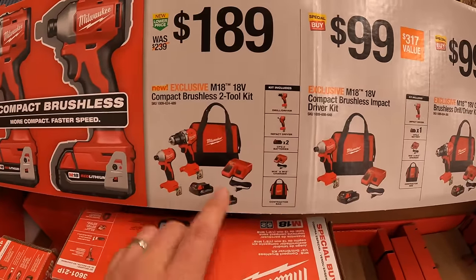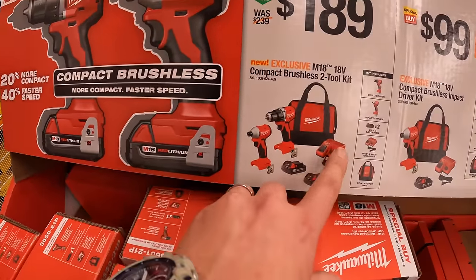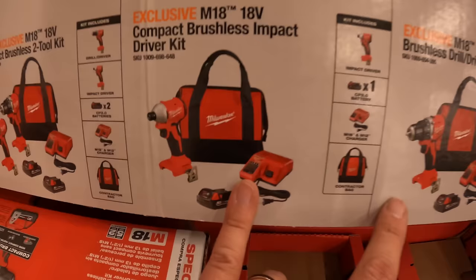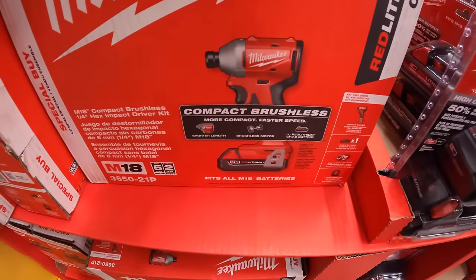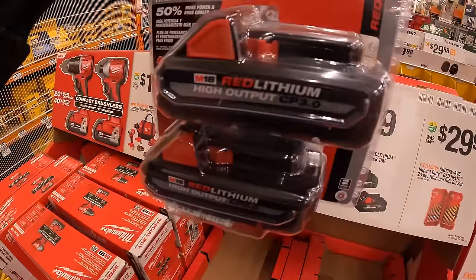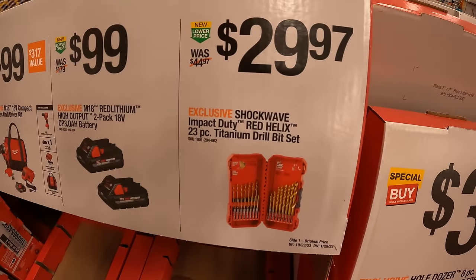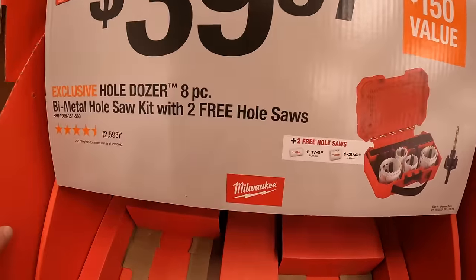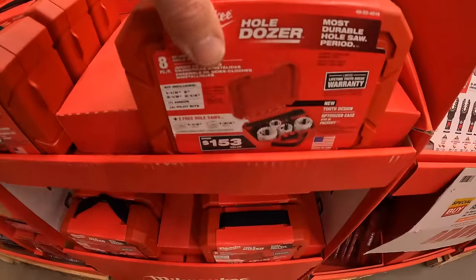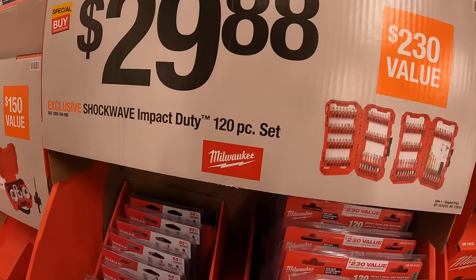$189 for these brand new brushless tools that came out this year — drill driver and impact driver as a kit, comes with two batteries, charger, and a bag. Or you can get them individually for $99 each. $99 for a two-pack of 3 amp hour high output batteries. $29.97 for the 23 piece titanium drill bit set. $39.97 for their 8 piece bimetal hole saw kit with two free hole saws, comes in a hard case.